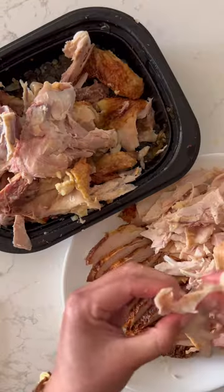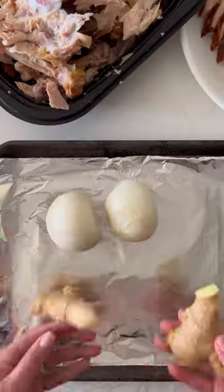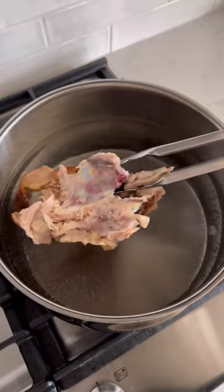I'm starting off by just cutting and shredding the chicken, and then I'm gonna take the bones and make a broth with it. Take an onion and some ginger pieces and then put this in the air fryer and let it char. This will give the soup a nice flavor.